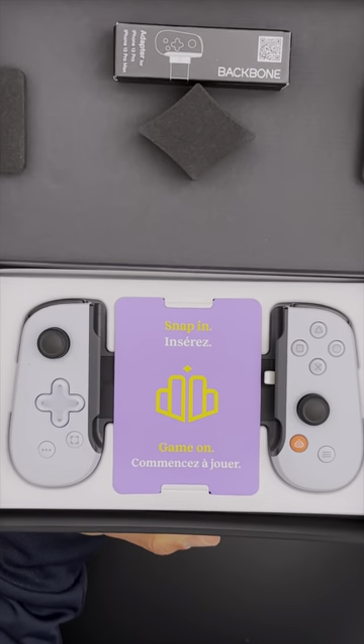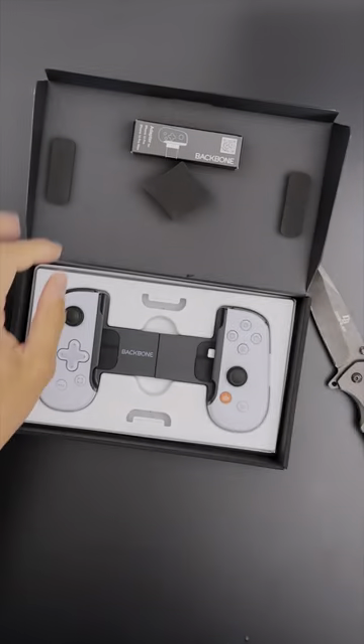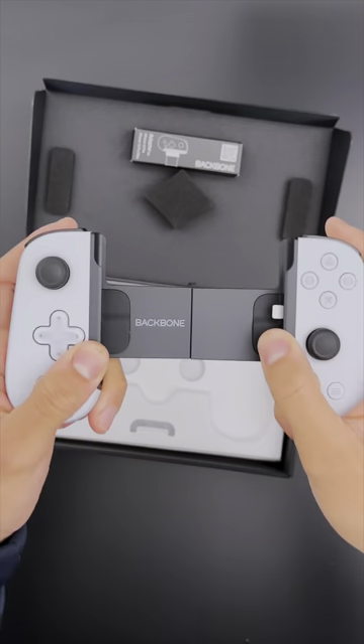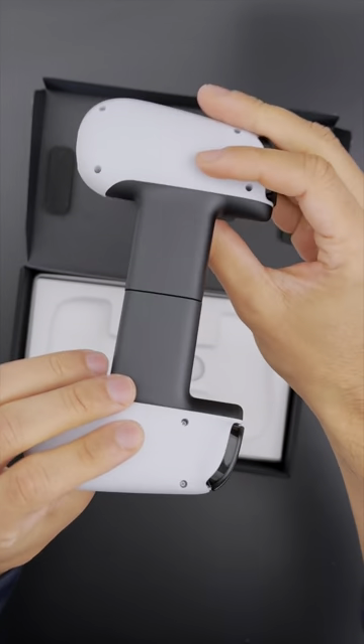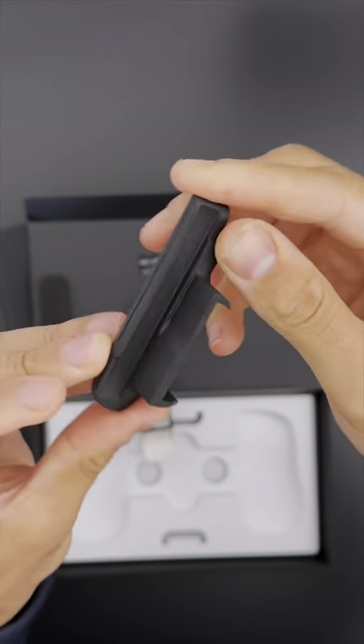Inside the box we have the actual Backbone, but also a step-by-step guide on how to attach it to your phone. Looking at the actual joystick, as you can see, you can stretch it open to make it fit the biggest iPhone you have. Furthermore, the buttons are very solid — you can feel and hear that click. What I like about this Backbone is that it doesn't have that cheap plastic quality.